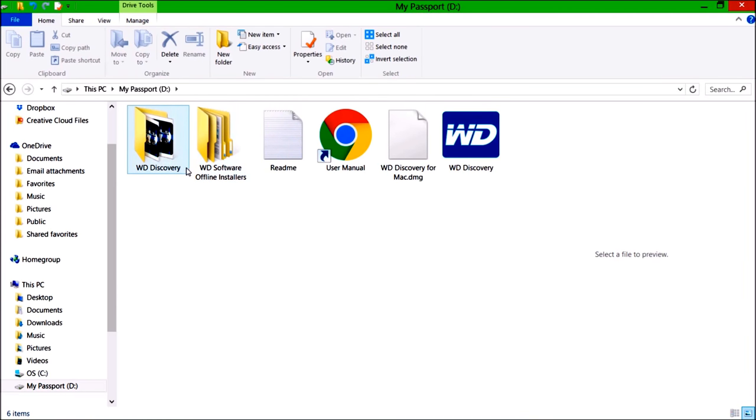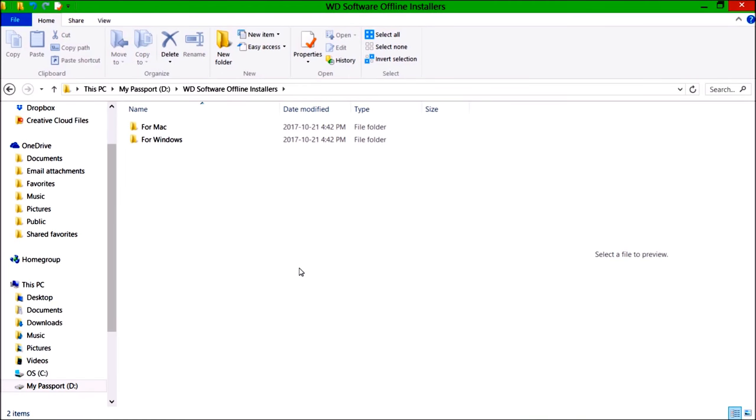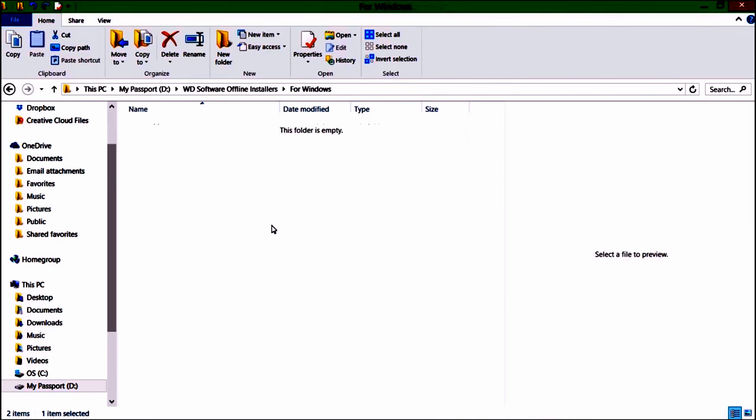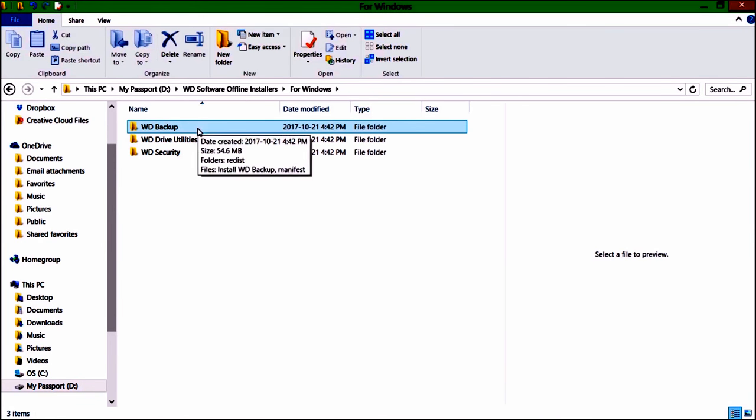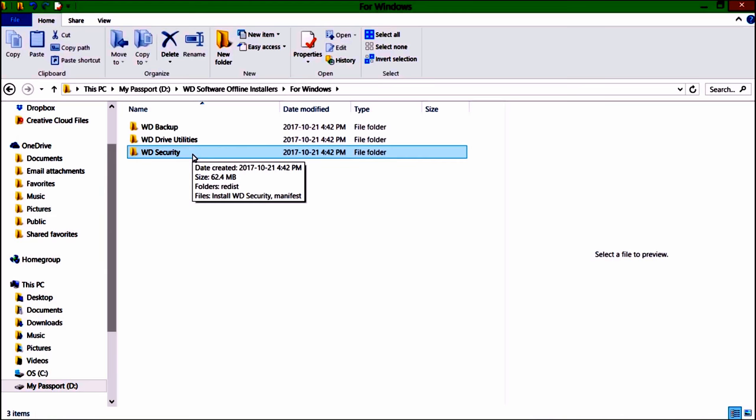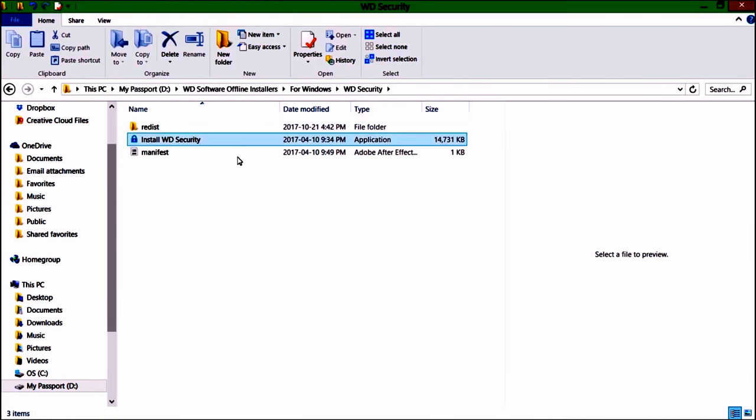There's the Western Digital Discovery software. There are offline installers for Mac and for Windows. Here's where your backup, drive utilities, and security are. If you want to put a password so nobody else gets into your files, this is where you go — and then there's Drive Utilities as well.